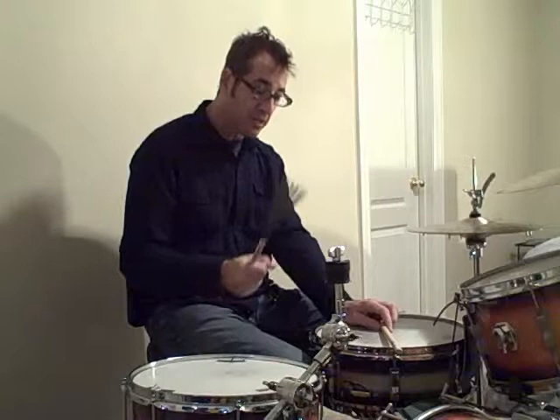You put that all together and you're going to get something like this — one, two, one, two, three, and one.